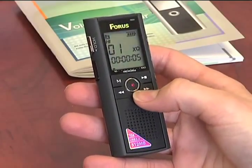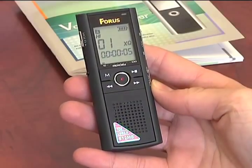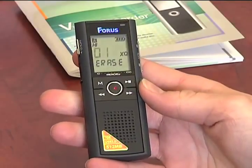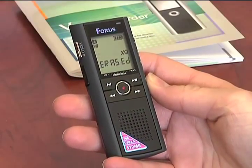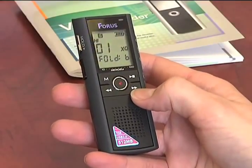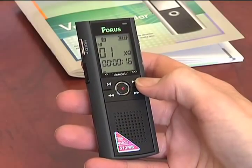You can play it back faster or slower by using this menu button. To delete what you just recorded, on this side here, press down the erase button for a few seconds until it starts playing back, and then hit erase again. To go into a new folder to begin recording, hit the menu button and select your folder, and then hit stop to be in that folder now.